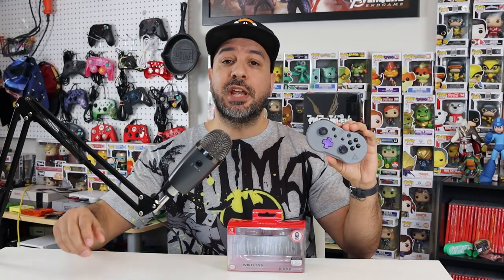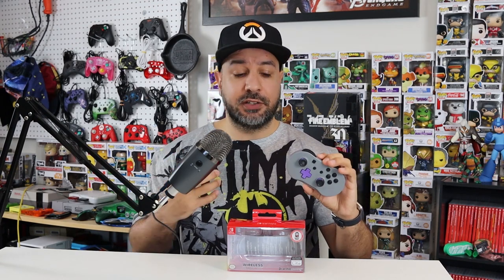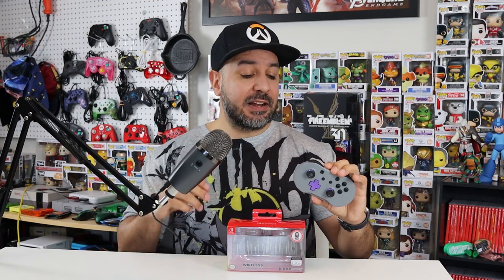Hey everyone and welcome back. Today we'll be finally reviewing the PDP Little Wireless Controller for your Nintendo Switch. This is a controller I've been wanting to get my hands on for quite a while, and for various reasons it wasn't available up here in Canada. Normally that's solved by a three-hour drive across the border, but with the borders closed I had to wait till Canadian retailers finally started offering it. About three weeks ago I picked one up and I've been playing with it non-stop.